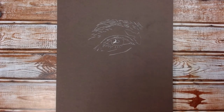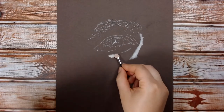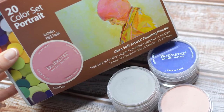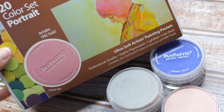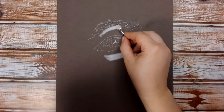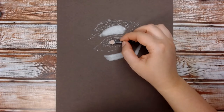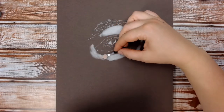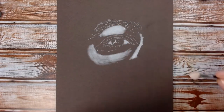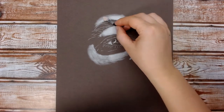Now the sketch is complete, I like to start off by getting the really crisp white shine of the eye down with the white pastel pencil, and then I start going in with the pan pastels. I'm going through with the white and marking out any particularly light bits of the drawing, regardless of whether it's pure white or just a lighter section — I find it adds a really nice base for any other pan pastel colours.